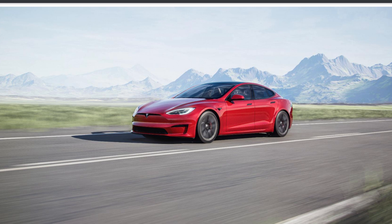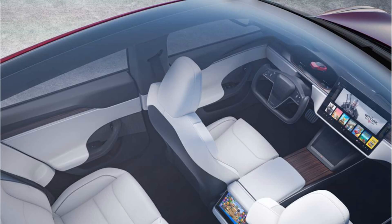Tesla have finally updated the Model S and Model X interiors. Tesla have redesigned the outside of the car a tiny, tiny bit, but the interior has had a full refresh.